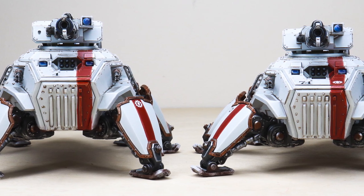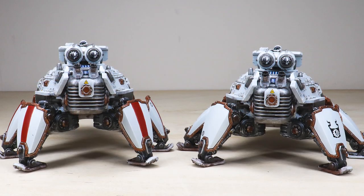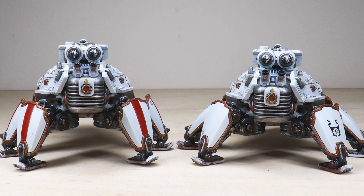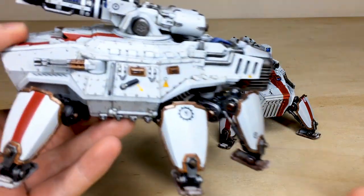Welcome to this awesome showcase guys — we've got a treat for you today. We've got two Mortian Crawlers for you to check out. These have been painted by Keith, one of the artists here at Siege, in the Legio Metallica Adeptus Mechanicus scheme for our client. I'm assuming these are going to be used as a unit for their Mechanicus army — a really awesome model with loads of little details on it.